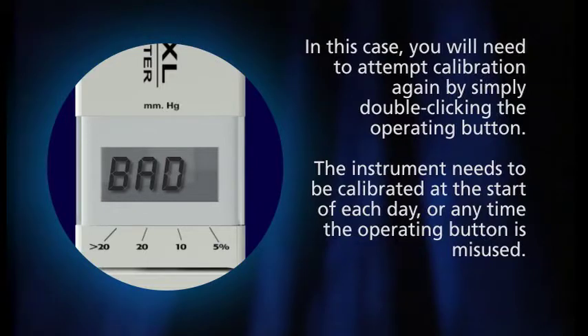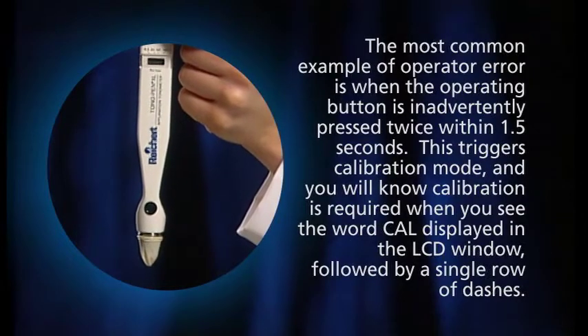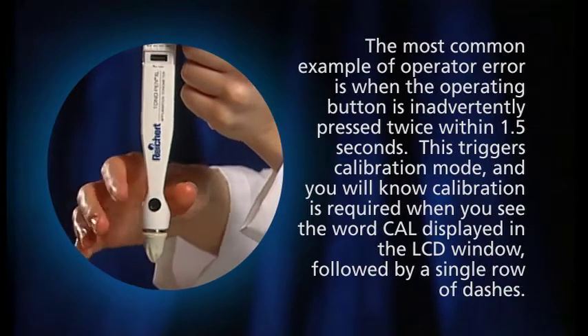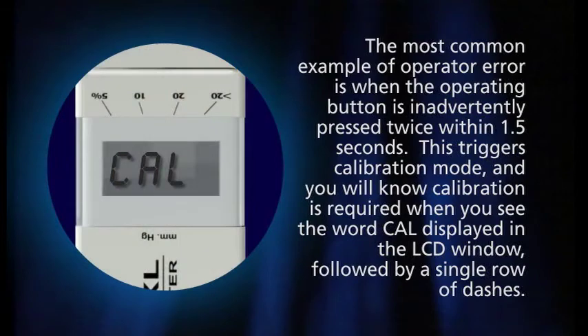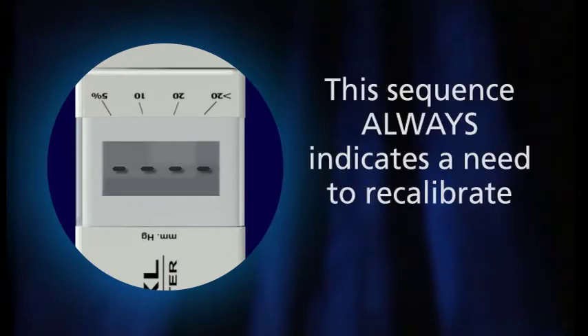The instrument needs to be calibrated at the start of each day or any time the operating button is misused. The most common example of operator error is when the operating button is inadvertently pressed twice within 1.5 seconds. This triggers calibration mode, and you will know calibration is required when you see the word CAL displayed in the LCD window, followed by a single row of dashes. This sequence always indicates a need to recalibrate.